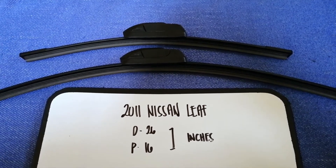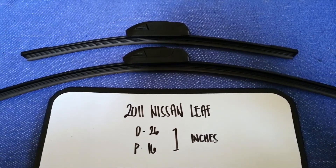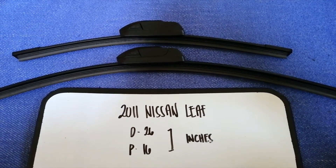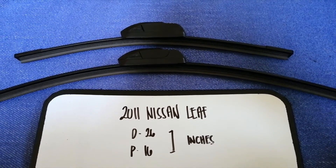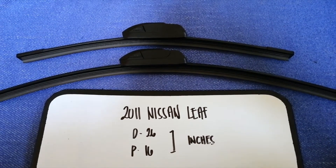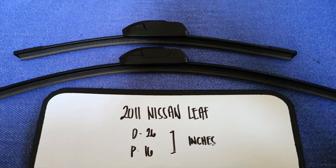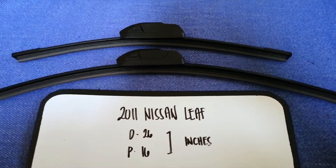If your 2011 Nissan Leaf uses a different size, or if you know a cheaper place to buy a wiper blade replacement, make sure to leave a comment and let the rest of us know. Don't forget to check the video description for the recent price. Thank you for watching this video — please like and subscribe.